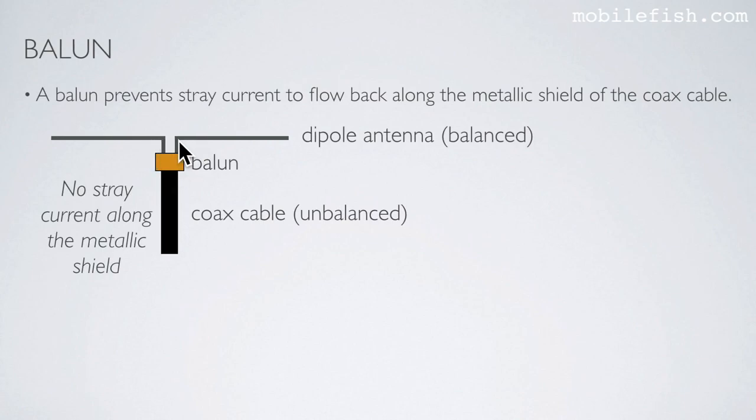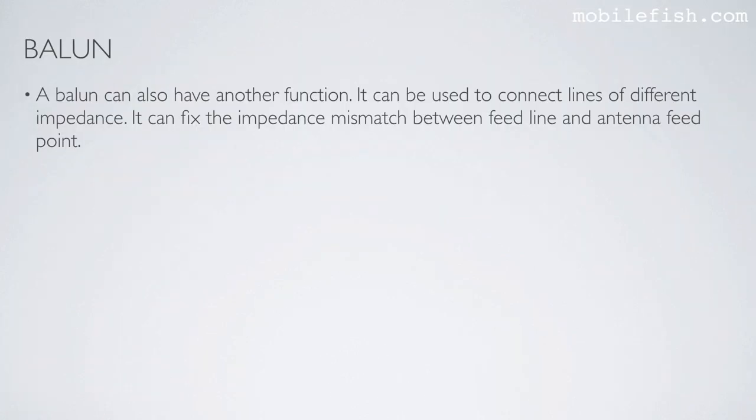This is a dipole antenna, and this balun prevents stray current from flowing back along the metallic shield of the coax cable. A balun can also have another function: it can be used to connect lines of different impedance, fixing the impedance mismatch between feed line and antenna feed point.